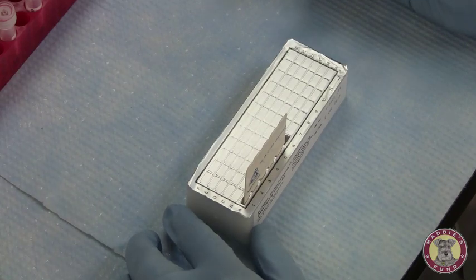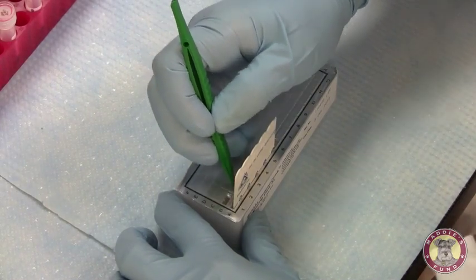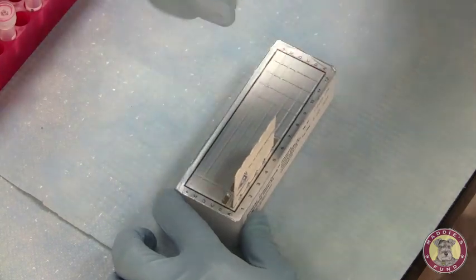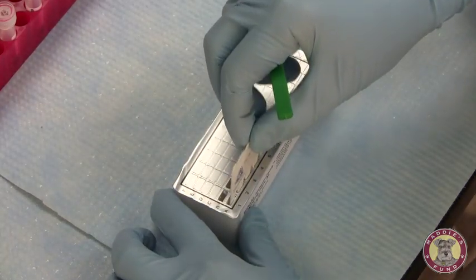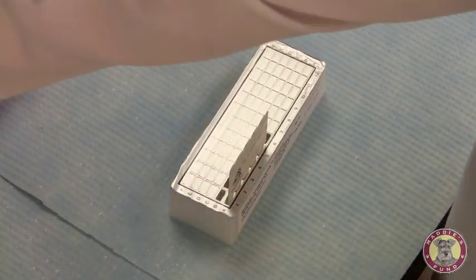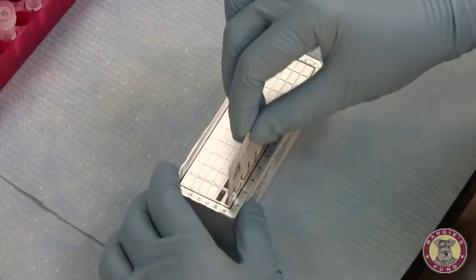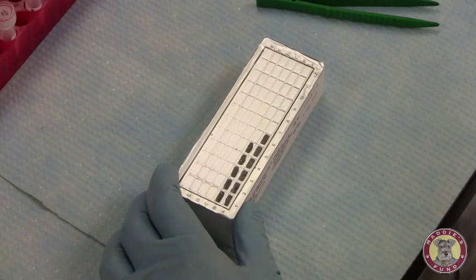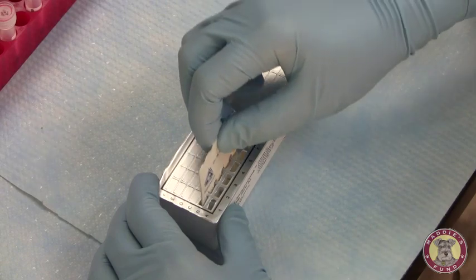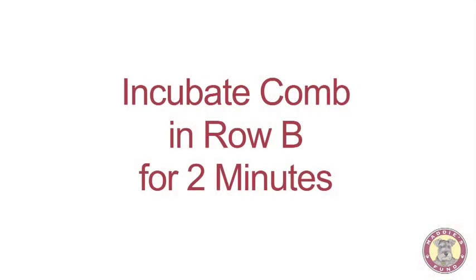Our first five-minute incubation period is now up. We'll use the tweezers that come with the kit to open the next set of wells in row B — B1 through 5. We'll blot the comb off on a paper towel before inserting it into row B, mixing it briefly. This incubation period will be for two minutes.